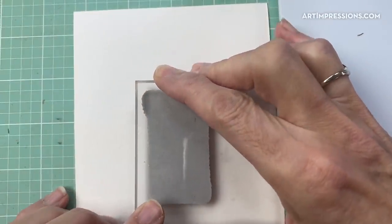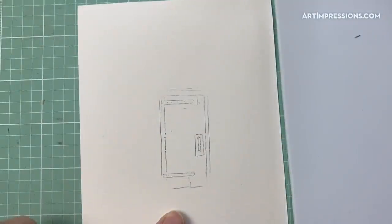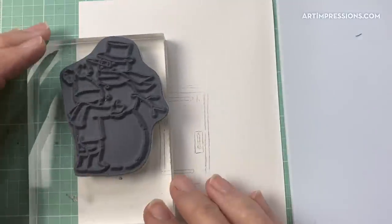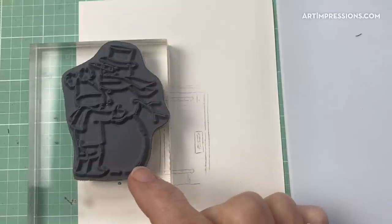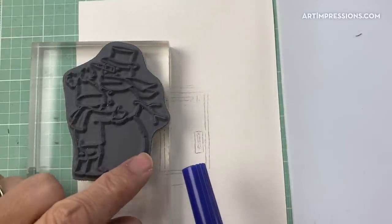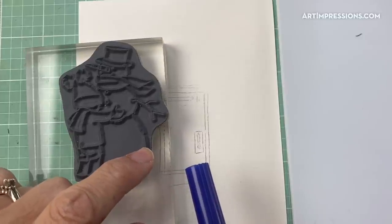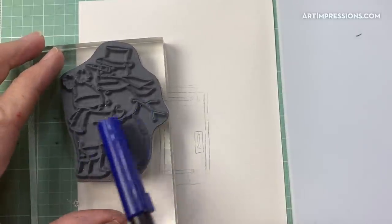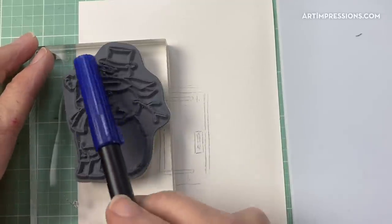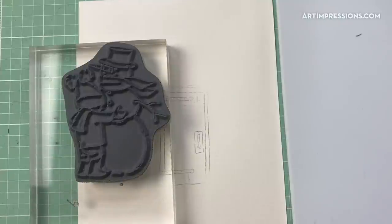Now I can stamp this in the center of my watercolor paper — that's exactly how we want it, really really light. Now we're going to come in with the snowman and ink him up. I'm going to make him a little bit shorter, so I'm only going to ink to about halfway down the last section of the snowman.